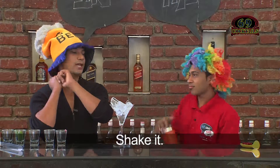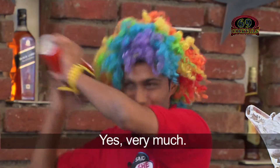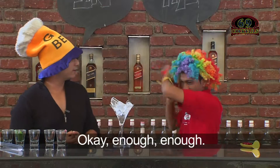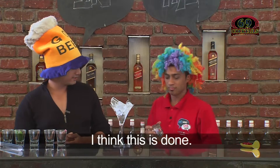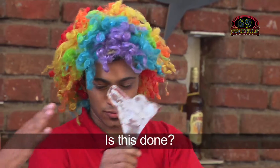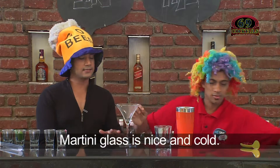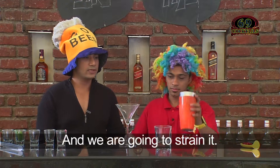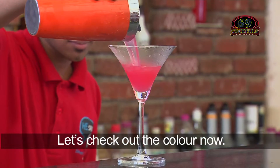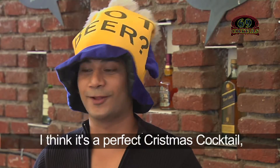Now shake it. You like doing that, don't you? I can see you are building your biceps too! Okay, enough — I think this is done. The martini glass is nice and cold, so we strain it into the martini glass. Let's check out the colour now — it's nice and red. I think it's the perfect Christmas cocktail.